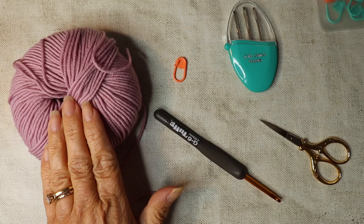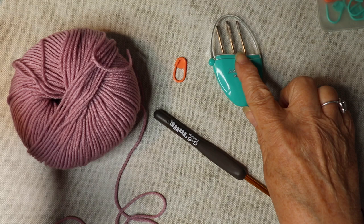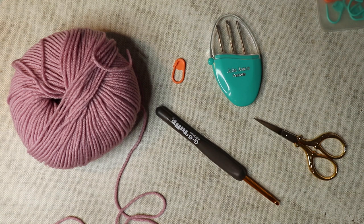To make the bonnet, I'm going to be using a double knit yarn — you can use any double knit yarn you want. This one is Rico Design, the essential merino double knit. You'll need some darning needles, a stitch marker, scissors, and a four millimeter hook.